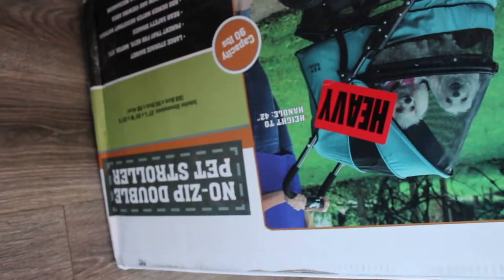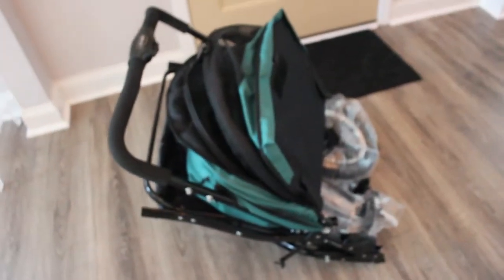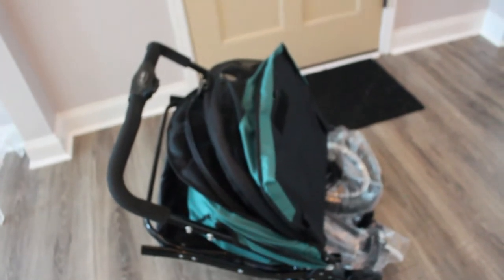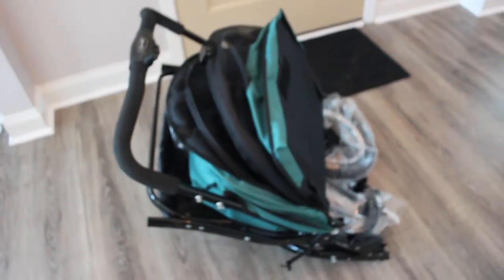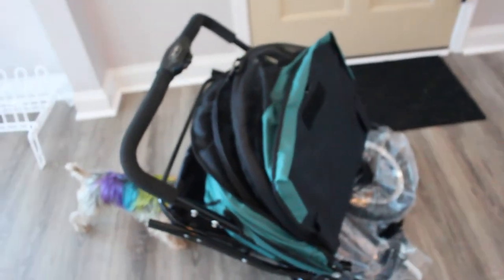This is the No Zip Double Pet Stroller and it is from Pet Gear. This is just going to be an unboxing, not a review. After I use it for a while, I will do an official review of it, and then I will do a comparison of it compared to our Gen 7 pet stroller, so stay tuned for those.